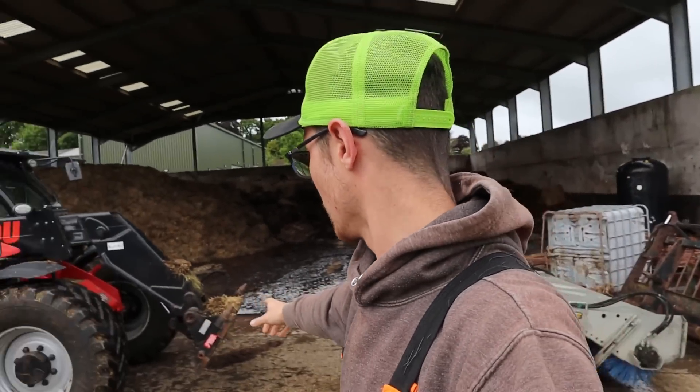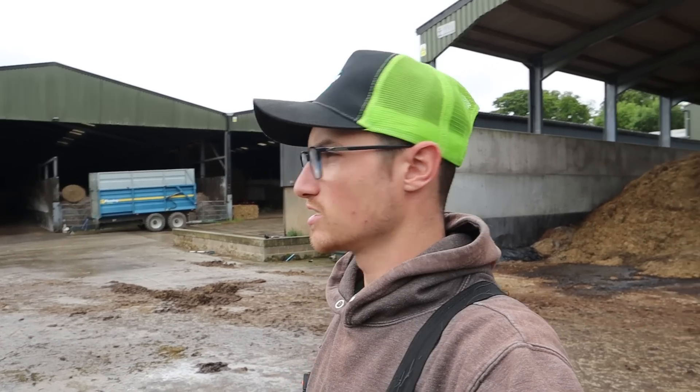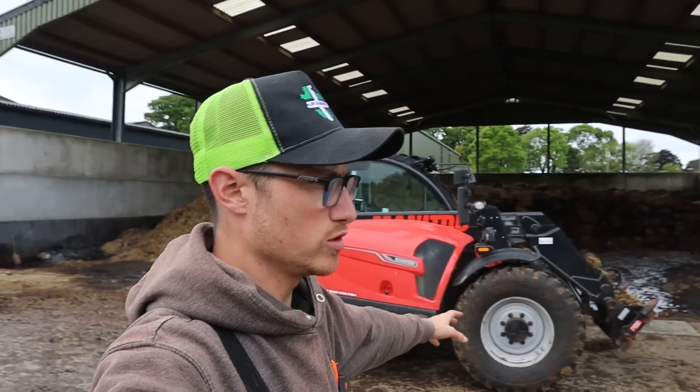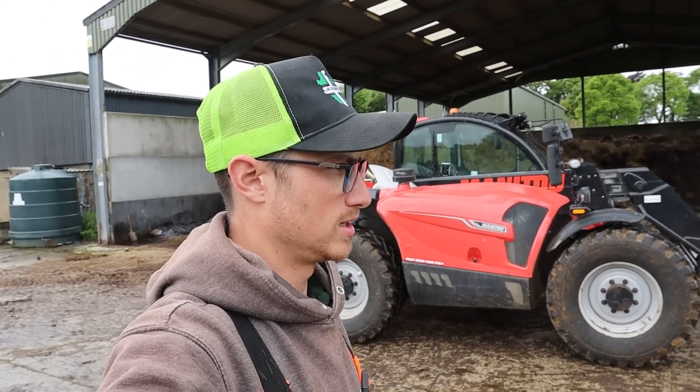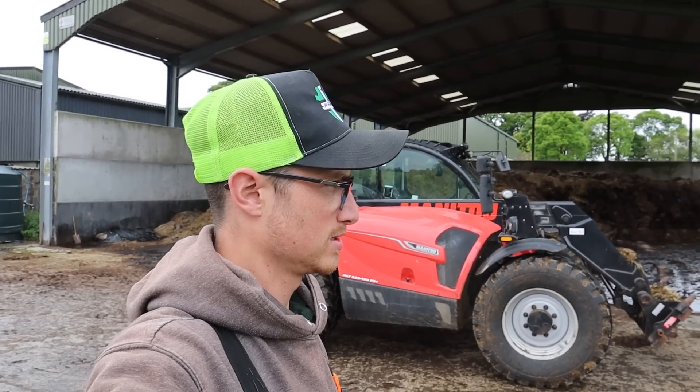So that's the first job — got the handler here, move the bucket, the crab, and I need to put the forks on and move all those sausages for the clamps. One good thing about the fact that it's raining is that trailer over there, the Fleming, that's been used to move dung — that needs washing out. It's rained all morning so it'll be nicely soaked for ease of cleaning. We've got an adapter so we can put the buck rake on the front of this tractor, and if it's the same width I'll take it over the bridge, if not I'll lift it over on the handler.